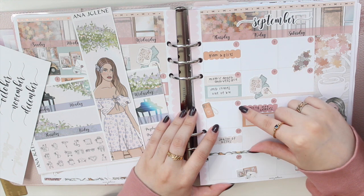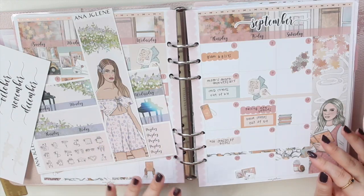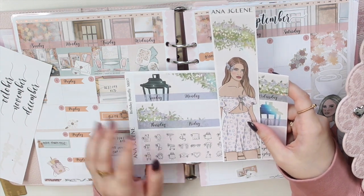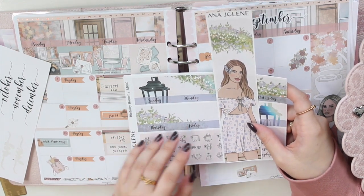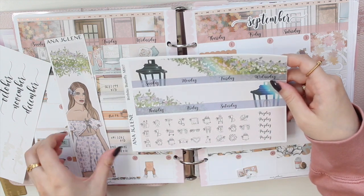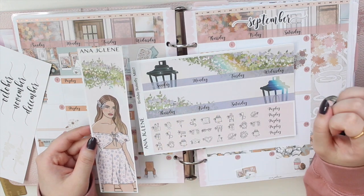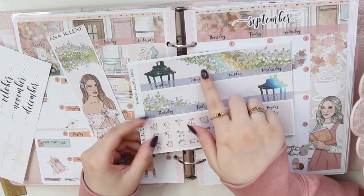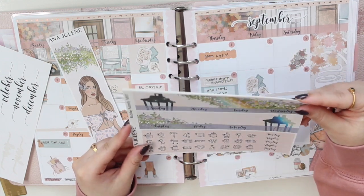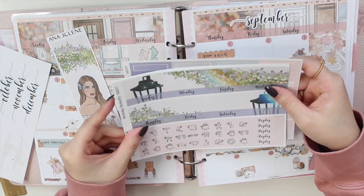I'm using the inserts from my shop. I'm actually going to be planning my birthday month — my birthday is October 19th — and that is why I'm going to be using the Birthday Butterfly kit. This is available in my shop. I'll show you what the kit looks like. You do get a decorative sidebar; I love this fashion girl, I think it's so pretty. I really like the light leaks in this kit — it's one of my favorite elements. I love the rainbows and this kit has all my favorite colors.